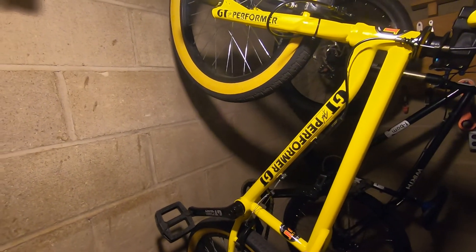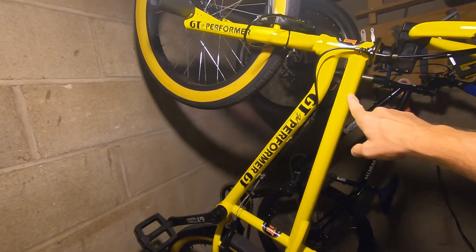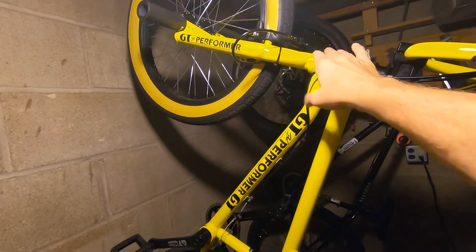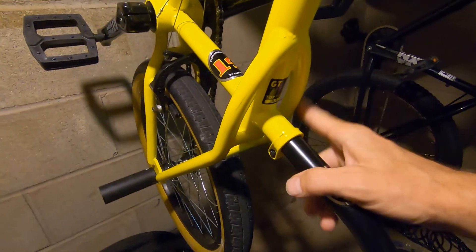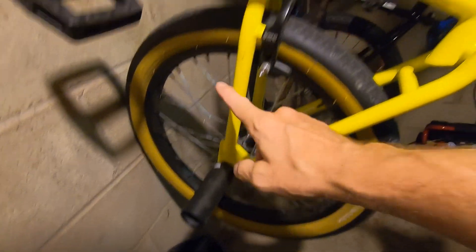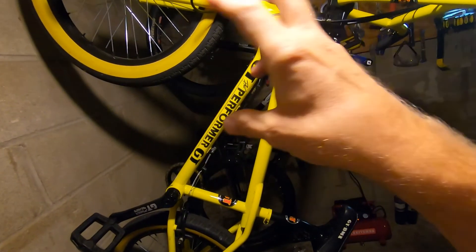A little about this bike — it looks a lot like the original 80s but it's modern geometry. This is a 20.75 top tube, I believe. 75-degree head angle, or 74 and a half, or something, which is pretty much what most modern BMX bikes are. Nine-inch rise bar, 29-inch rise — kind of standard. And it does have the frame standard that was popular on a lot of bikes in the 80s.